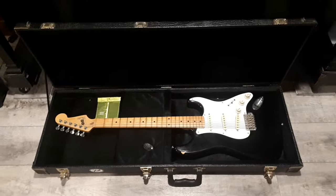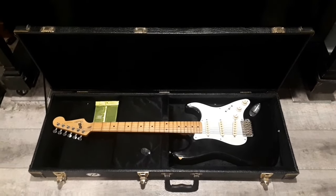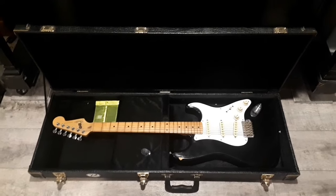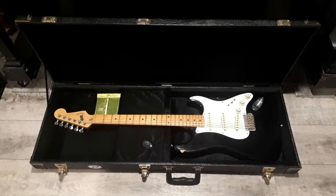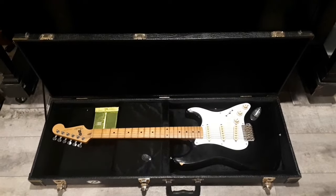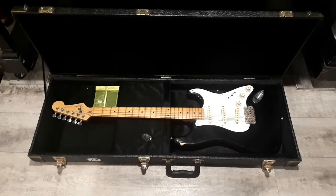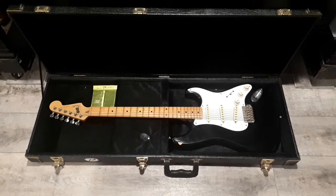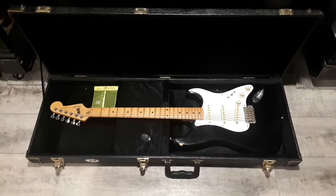So this is a guitar that hasn't been played in a long time unfortunately. I really feel for this guy — he developed arthritis and couldn't play for a long time, but now it's more under control and he wants to get into guitar more. So I said yeah, I'd gladly have a look at it, but I will make a YouTube video if that's okay — and he said sure, go right ahead.